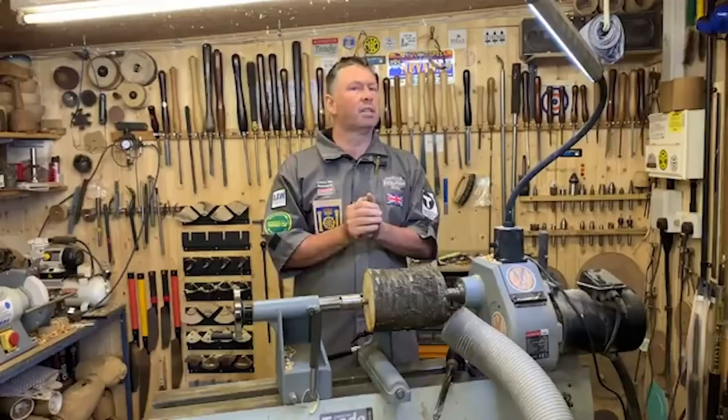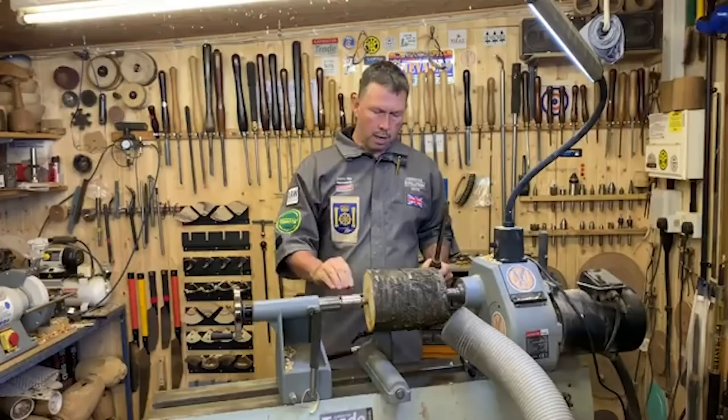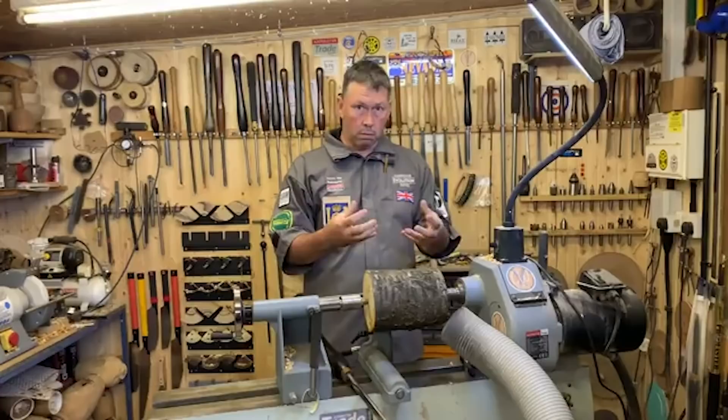I've got two bits of kit going here: the M42 steel half-inch gouge, 12mm gouge, and a Robust 15-inch tool rest which helps stop any stickiness - the nice little hardened pin on the top lets the tool slide nicely. The idea of this one is a natural edge vessel and we're going to leave part of the top rim as a natural edge.